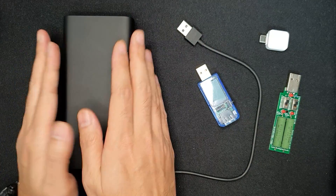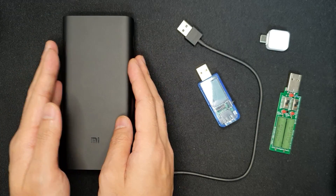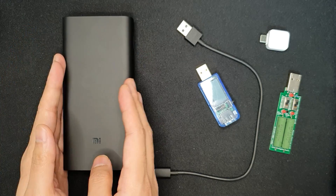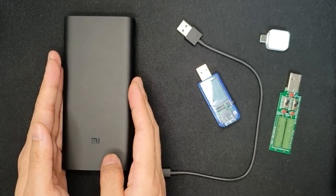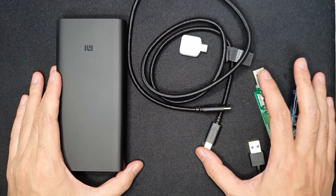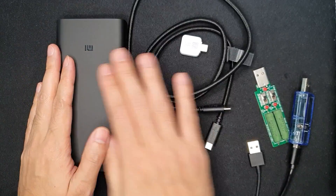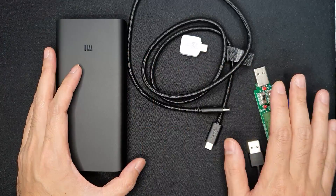The power bank is really performing better than expected. Now I'll be checking whether it can fast charge other devices while the power bank itself is charging. I'll charge up the power bank first, then test it with loads and show the results. I'll also be testing the USB-C power delivery charging for laptop devices.